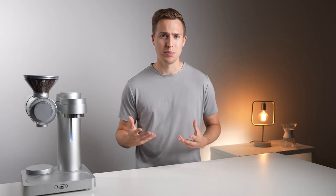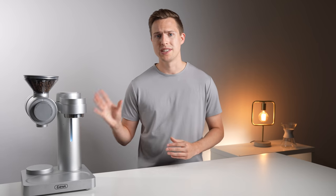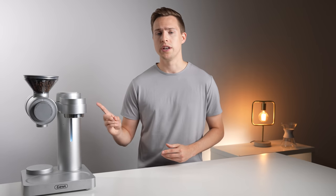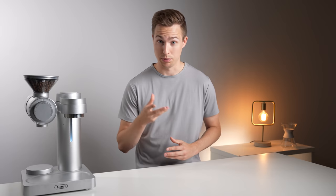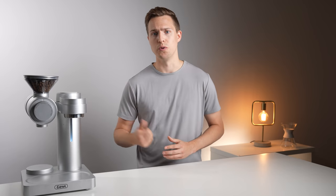GEVI is not currently a brand that most of us would associate with specialty coffee. And let's be honest, if this machine was instead branded differently, it would be receiving a whole lot more hype right now. Until now, GEVI's coffee portfolio has been exclusively sub-hundred-dollar grinders and espresso machines. So this unit not only represents their first entry into the pour-over segment, but also a huge step up in terms of price point compared to what they normally produce. For that reason, I'd like to start by talking about the build quality and design to see if this feels like a product in its new price bracket.